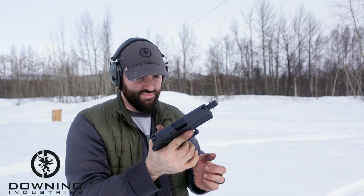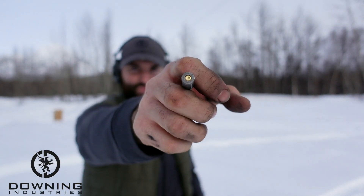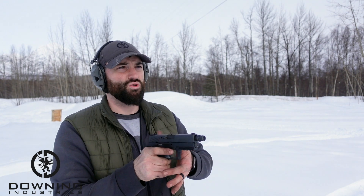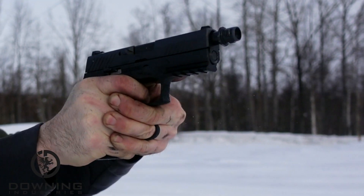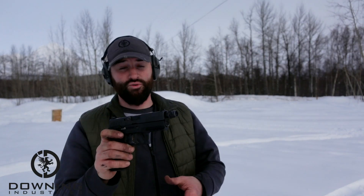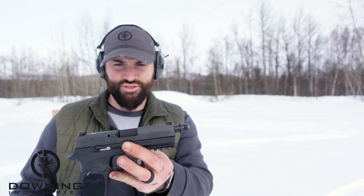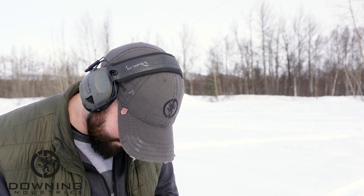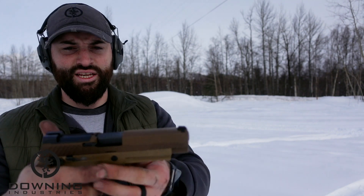I do flinch there. So for whatever reason — this is a Sig magazine — we had a light primer strike right there. Could be Sig, could be Tula. She held open. Interesting little thing. So yeah, for whatever reason it decided not to function, but that's okay. The light primer strike seemed to be fine. Maybe my eyes are deceiving me, but the barrel looks like it's sitting lower than it's supposed to — but looking at the M17 it does the same thing, so that's just my imagination.